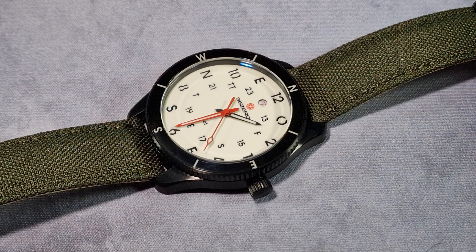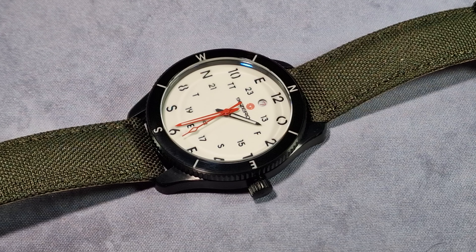The case itself is 316L stainless steel with a matte black DLC coating. If you don't know what DLC is - it's diamond-like carbon - so extremely tough, just what you want for a field watch.